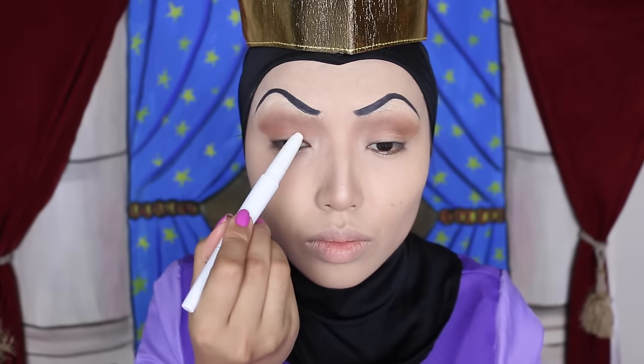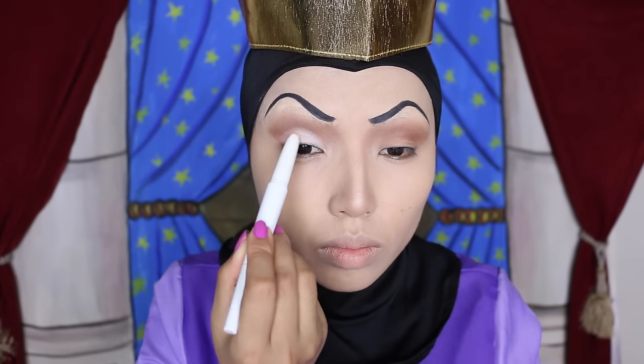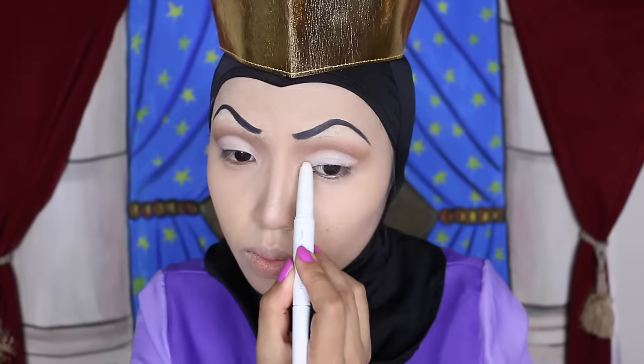Next, I'm going to take my Holika Holika eyeshadow crayon and apply it on my lids as a base for a brighter eyeshadow.